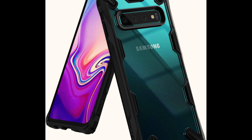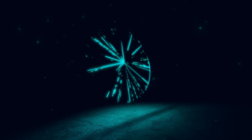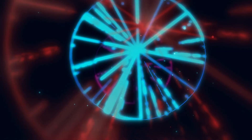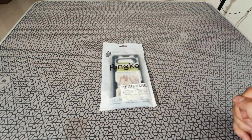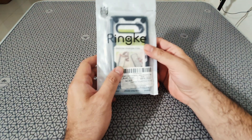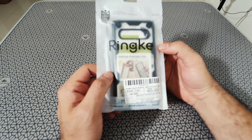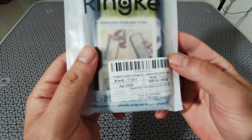Welcome back to our tech channel. Today we're reviewing the Rinke Fusion X case for the S10. This case is made by Rinke and it's called the Fusion X. The pattern I've selected is a dot matrix rare PC anti-cling renovated bumper — that's what they call it.